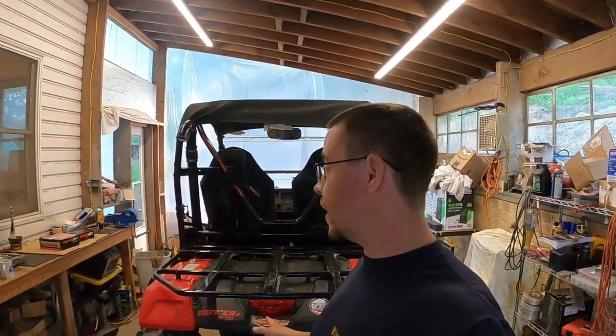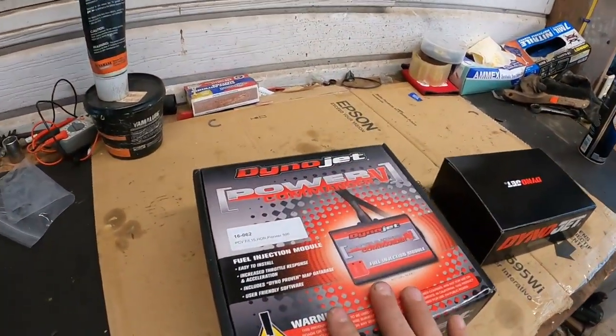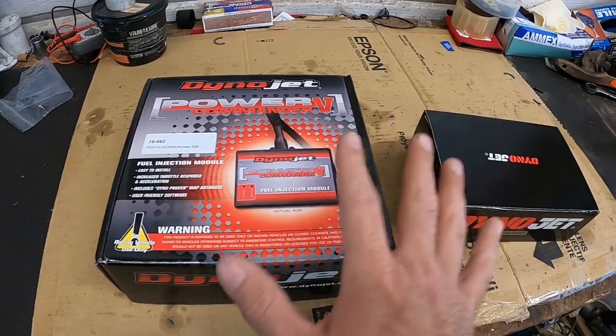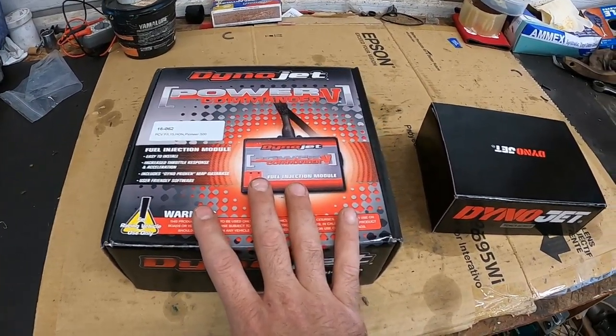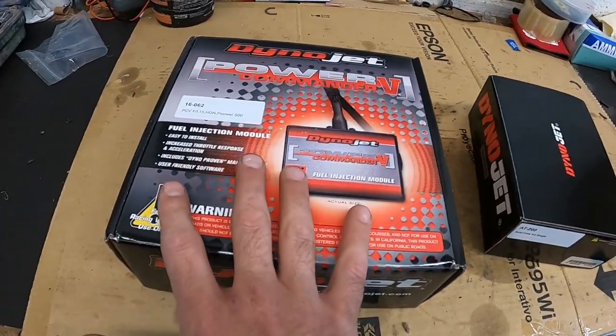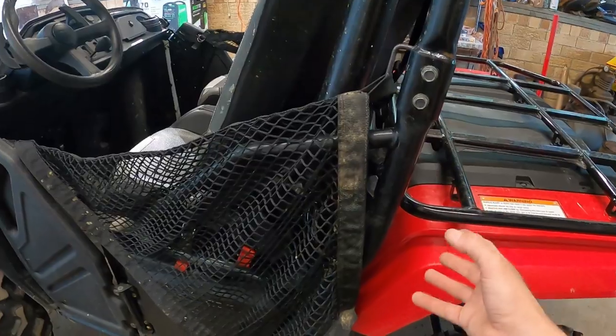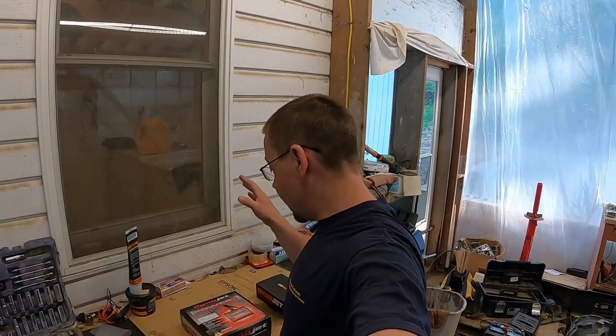Something we can do in the meantime — as I also mentioned in a previous video — I've got the Dynojet Power Commander here. This is what I'm going to use once the turbo is installed to control my fueling. This alone will not do it. I also have the Dynojet Auto Tuner, which will work in conjunction with the Power Commander 5 to automatically adjust the fuel ratios when I have the turbo on. Today we're going to do an install video of this Power Commander so it'll already be in there and ready to go when we install the turbo. If you're wanting to know if this is worth getting alone for a little bump in performance, we can figure that out as well.